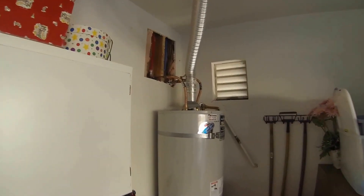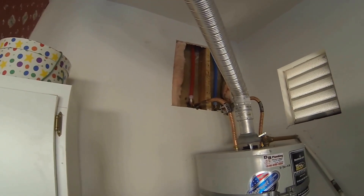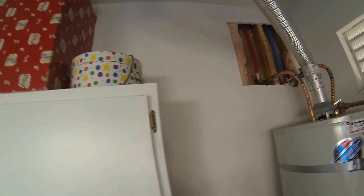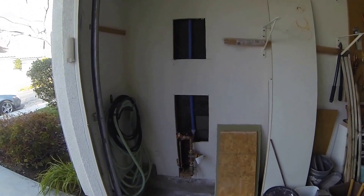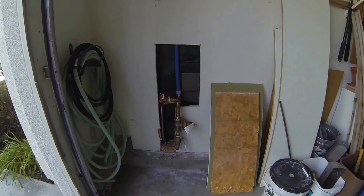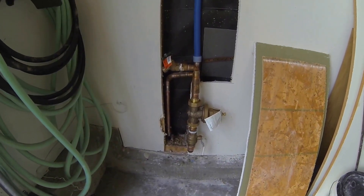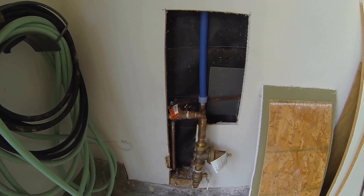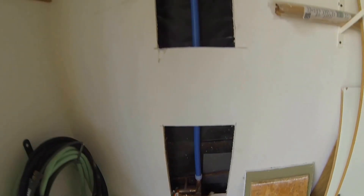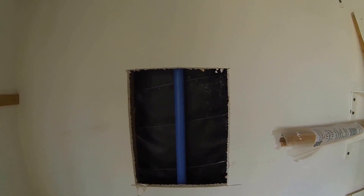Notice the cut above the hot water heater — everything is done perfectly. It's all configured brand new: brand new pressure regulator and hose bib, and then the supply line feeding the rest of the house.